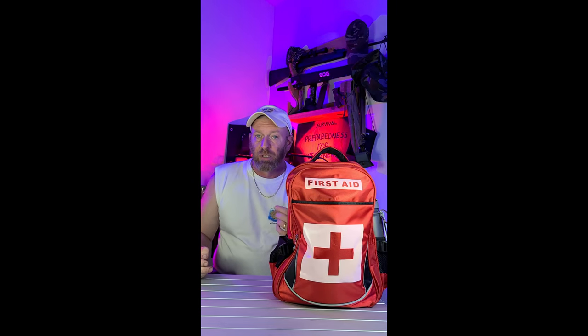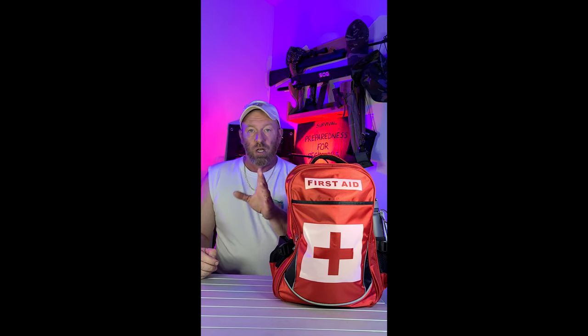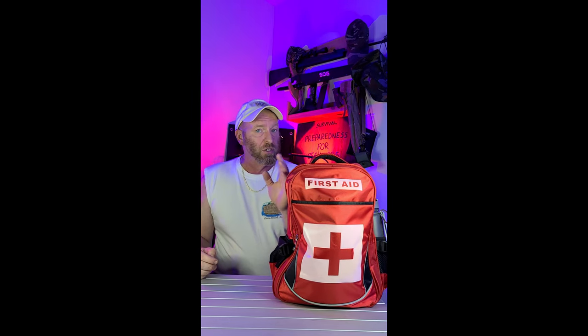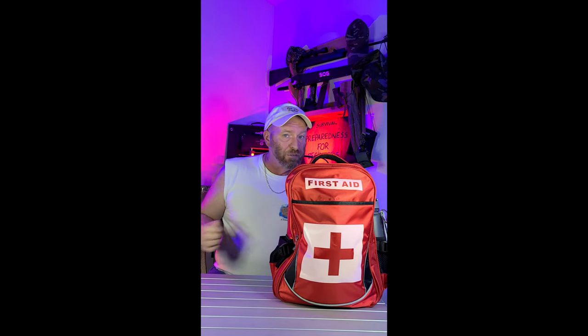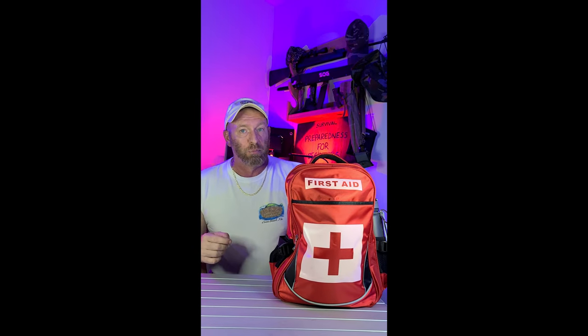You asked about survival preparedness for beginners — specifically, how to do your own first aid kit and what to put in it. It's very simple to do, and you're going to save yourself a lot of money. The ones you buy in the store cost a lot and you really don't get that much in there, except for a lot of boo-boo band-aids.